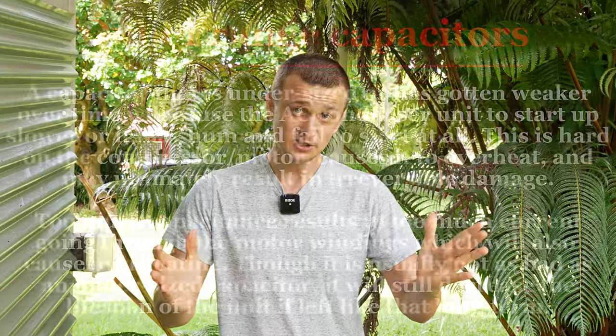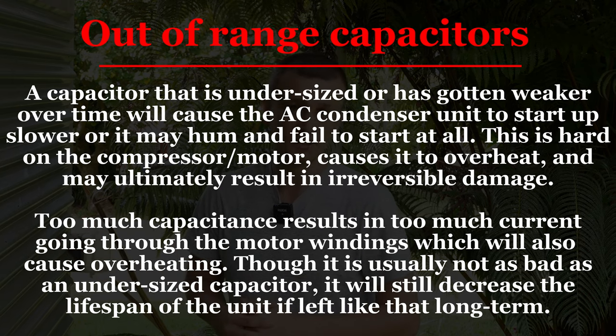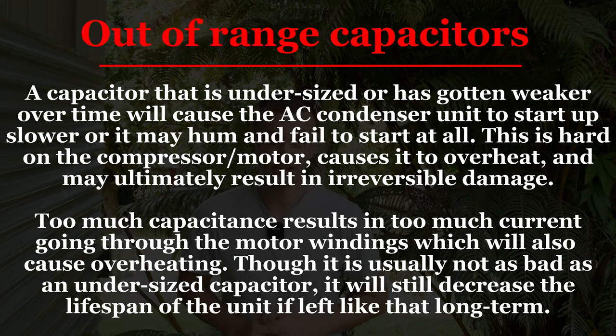I often get asked: will an HVAC unit run with a weak capacitor or one that's out of range, either above or below? The answer is yes — the unit can run, and for quite a while, even if the reading is well below. For example, a 45 microfarad capacitor can still run even with a 30 microfarad reading. I've actually seen an air conditioner where a technician put in an 80 microfarad capacitor instead of a 35, and the unit ran just fine for three weeks. But here's the downside: a capacitor outside its acceptable range causes the compressor or fan motor to work harder than normal, overheat a little, and this will effectively decrease the lifetime of that compressor or fan motor. So optimally, if you have a capacitor outside of that range, it should be replaced.